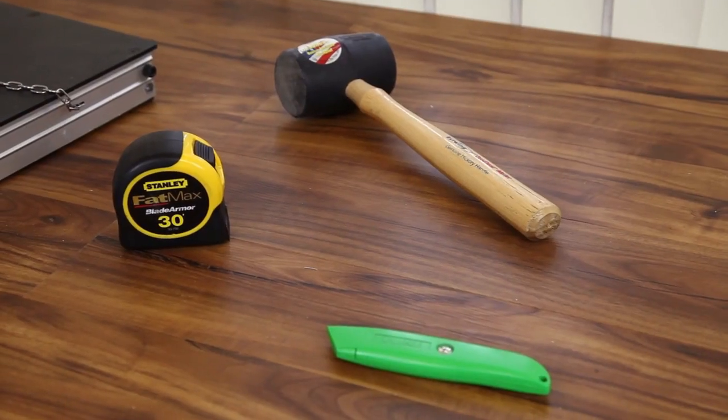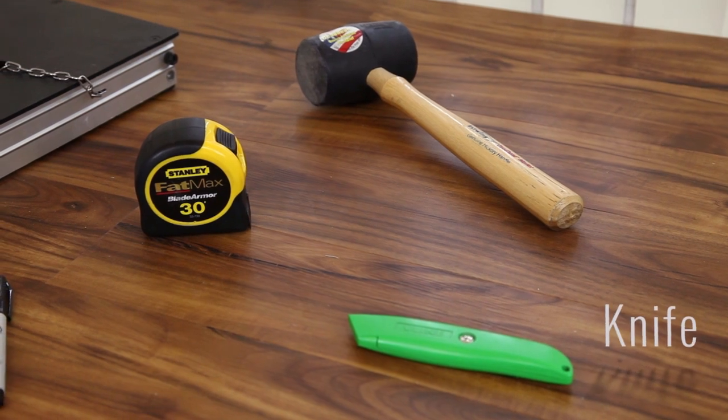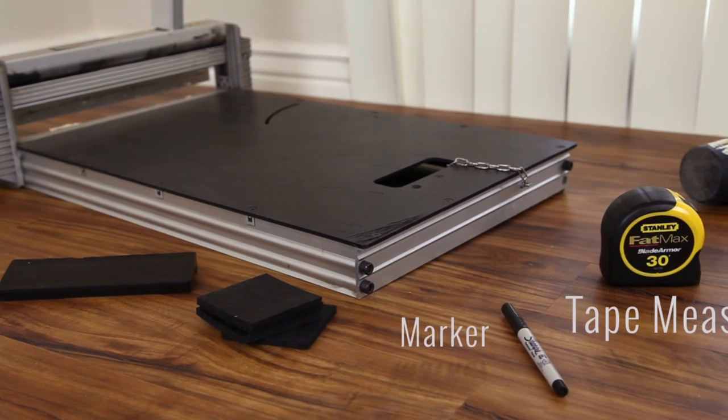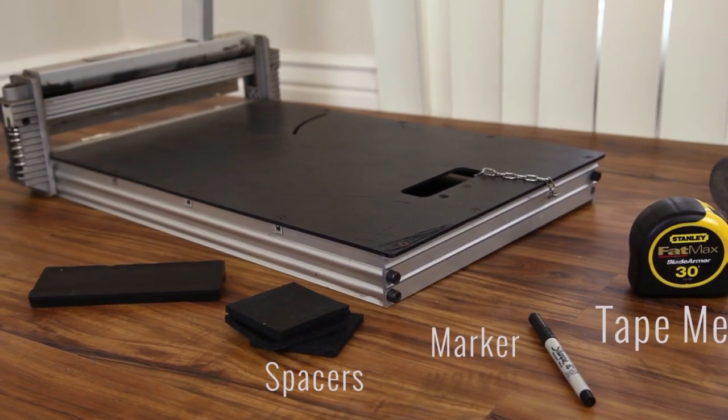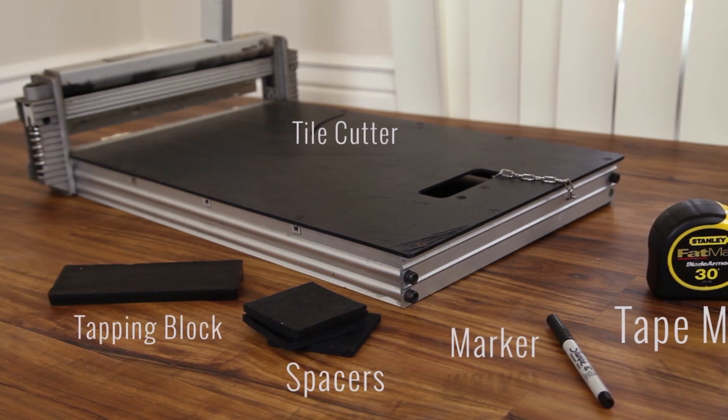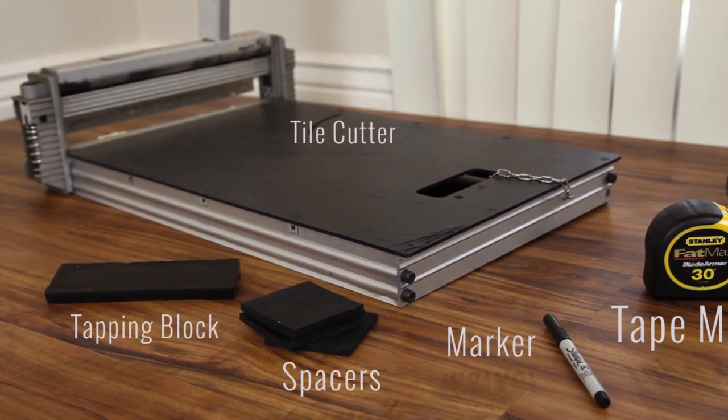Some tools required for this installation are a knife, a rubber mallet, a tape measure, a marker or a pen, spacers, a tapping block, and we recommend a tile cutter as seen here to facilitate precise cuts and speed up the installation.